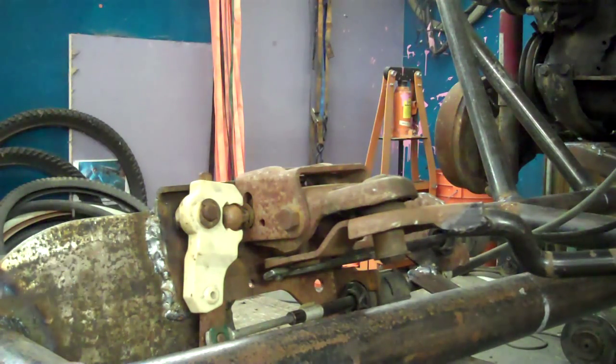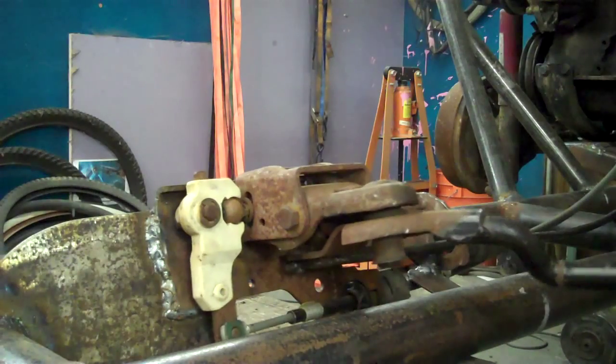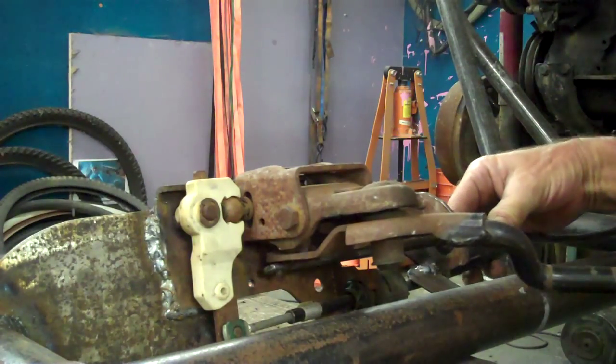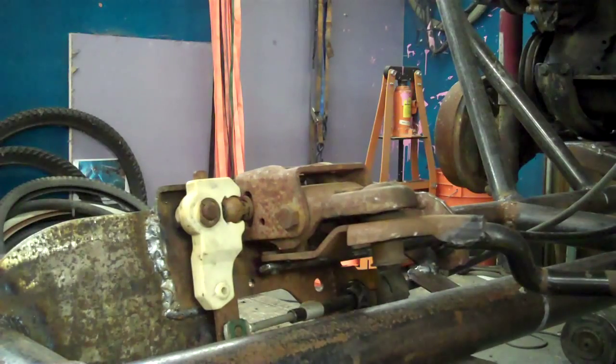I put the shifter in, and I got it all nailed in, and I had to put that on first. The retaining rings are not on those yet, so the shifter doesn't work. It functions, but it's not hooked up yet.